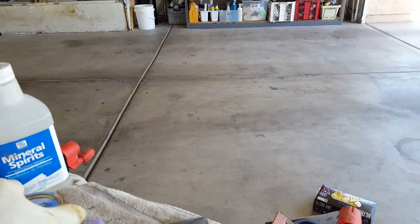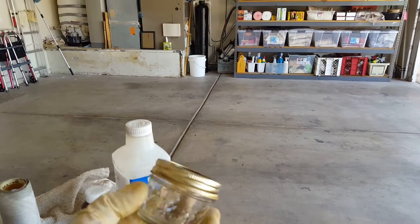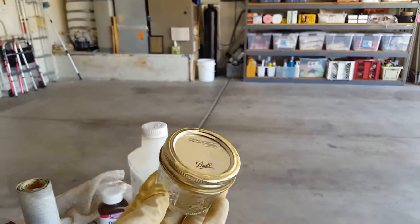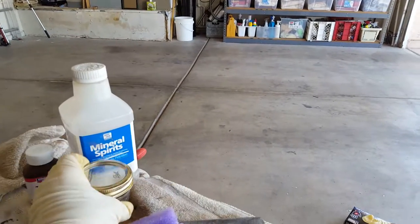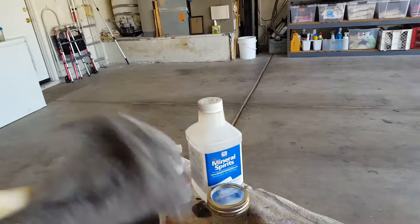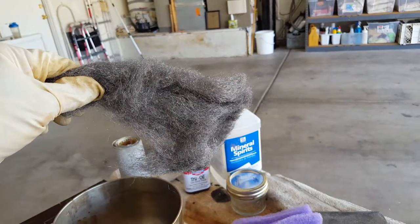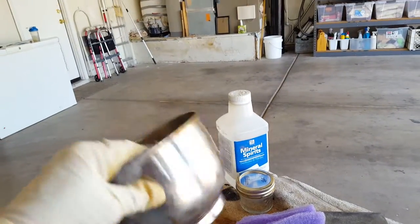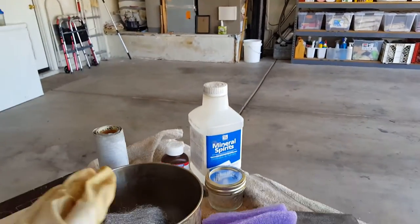I keep my product — the two-to-one mix — in a jar when I'm not using it, because these have a tendency to crystallize and then you get little spots on the finish. I use 400-grit steel wool for prepping the finish; it worked really good. I also use this little stainless steel pot.